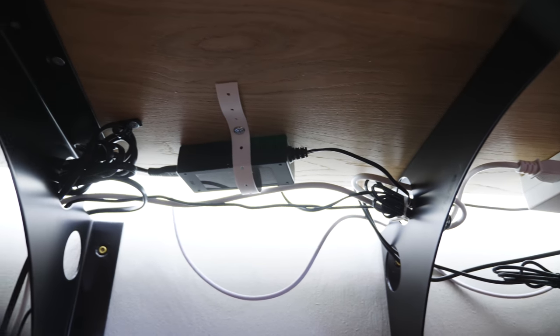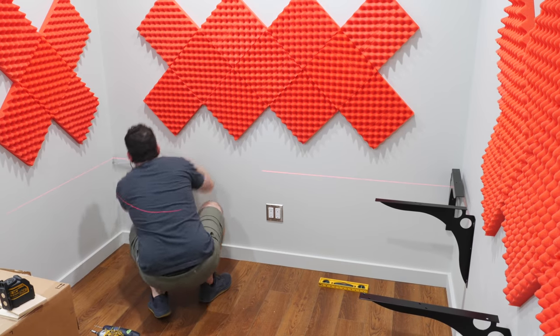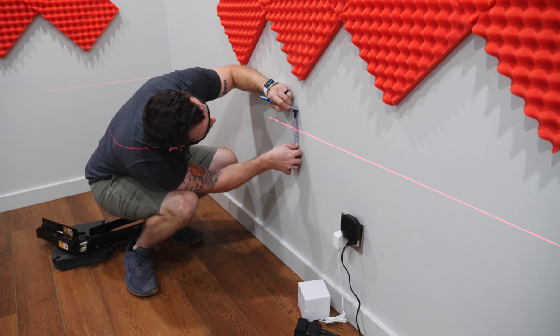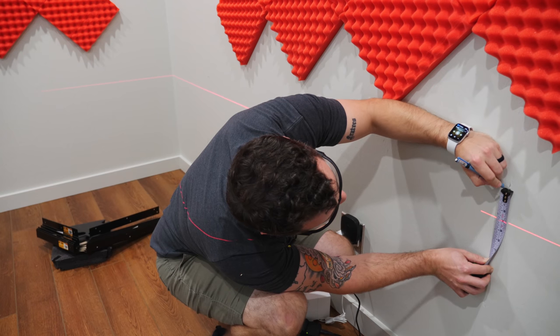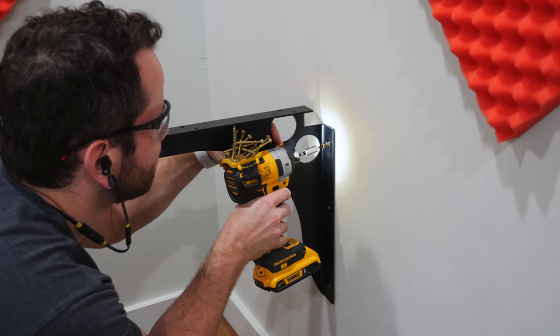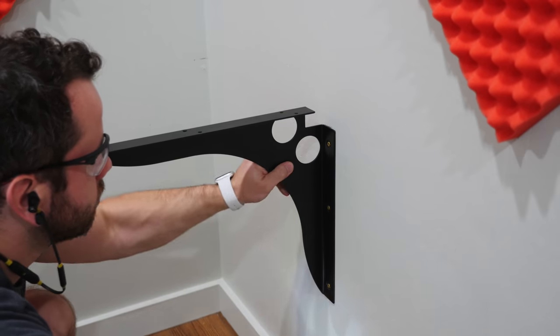To mount the desk I used these FastCap speed braces, which I also used for the lumber rack in my shop. These things are awesome — they support a ton of weight, are super easy to install, and have holes built in that work great for cable management so I can run cables through them and keep things tidy underneath the desk. To make sure all the speed braces were mounted at a level height I used a line laser. I set up the line laser within an inch or two of where I wanted my final line, then used a tape measure and pencil to transfer an actual line to the wall, because your body will end up blocking the laser when installing brackets.